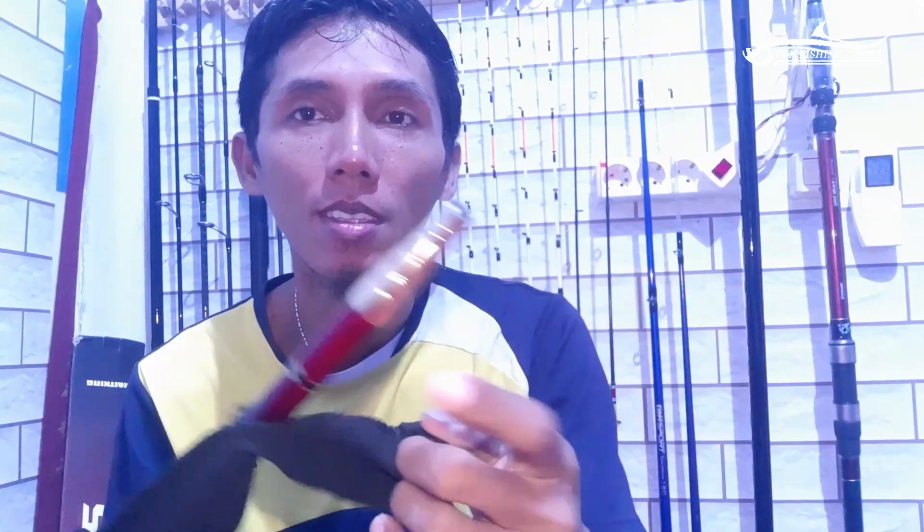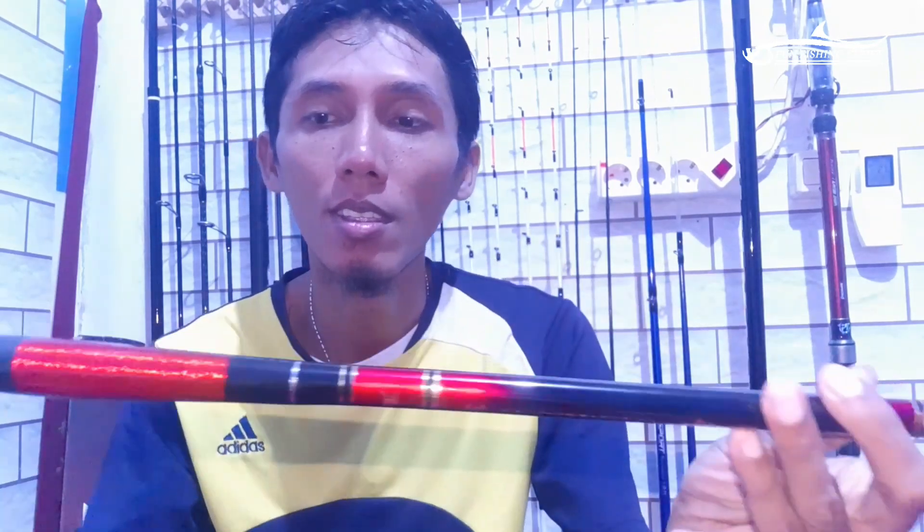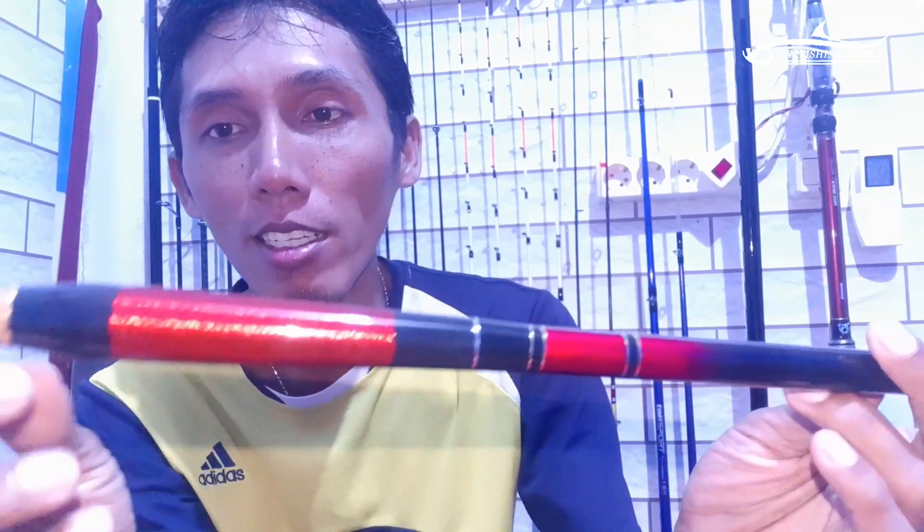Assalamualaikum warahmatullahi wabarakatuh, jumpa lagi dengan Phone Basing. Hari ini ada yang eksklusif, barangnya TGX Zoom. TGX Zoom ini cantik banget, settingnya bisa sampai 4 — biasanya 3, ini 4. Seperti ini penampakannya. Merah, merah hitam kombinasinya.